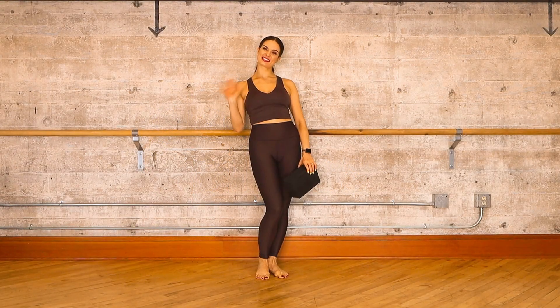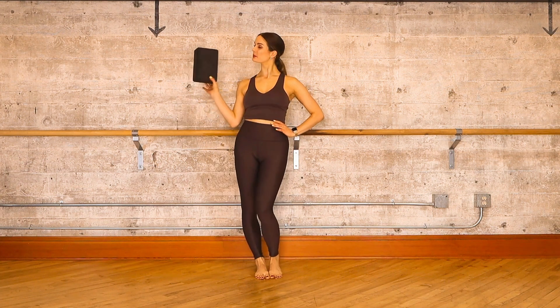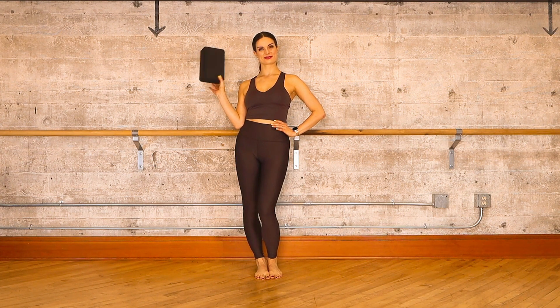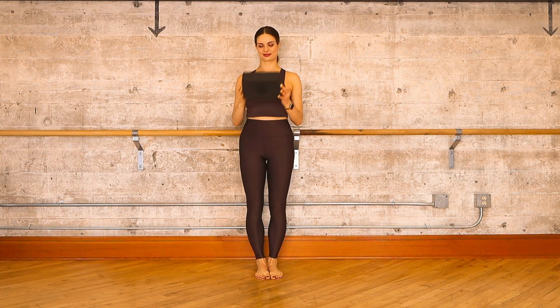Hello lovely viewers, welcome back to the Glow Pilates Studio channel. I'm Julia, and thanks for joining me for this 10-minute yoga block stretching sequence. All you need for this class is just one yoga block or a similar prop.